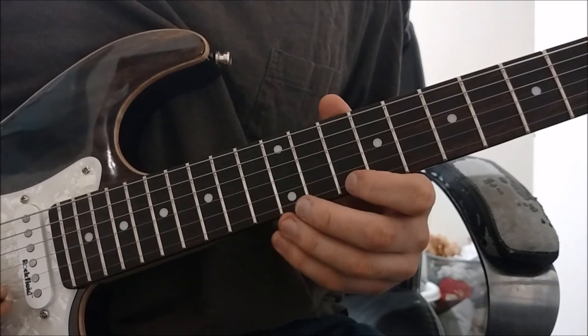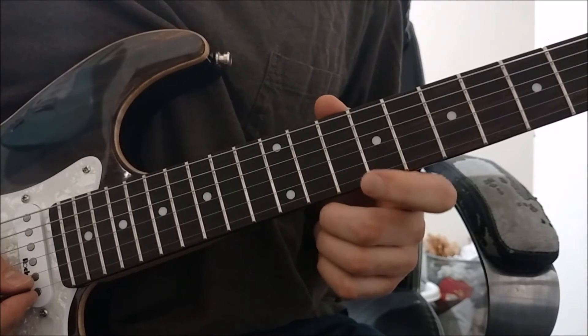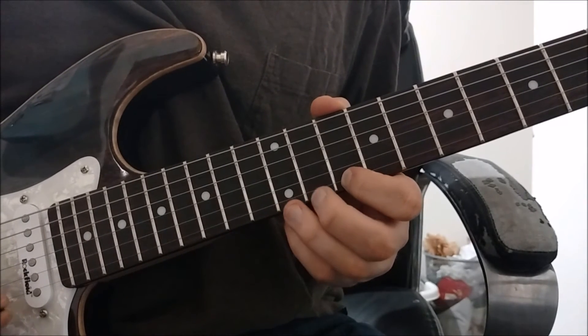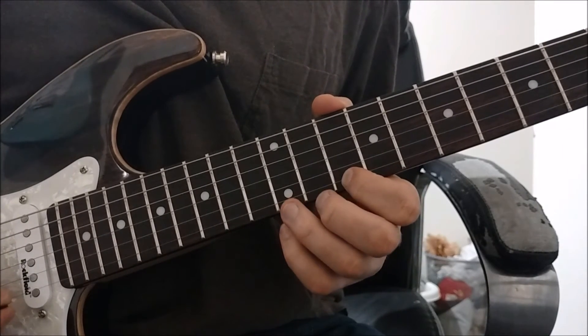And on the very highest string, we're going to play the tenth fret with our pointer finger, and end the scale with our ring finger on the twelfth fret.